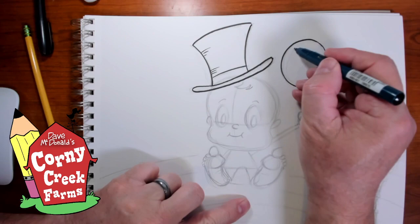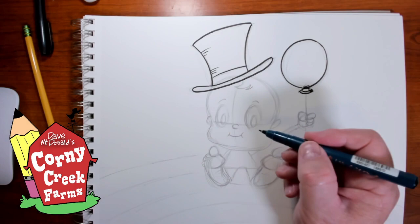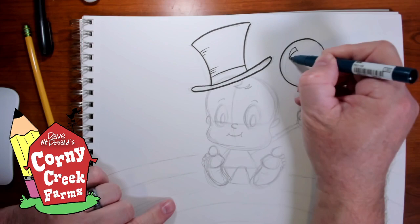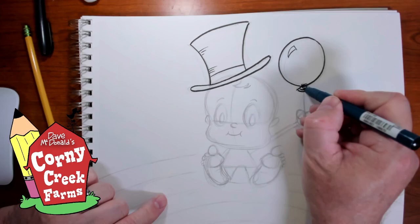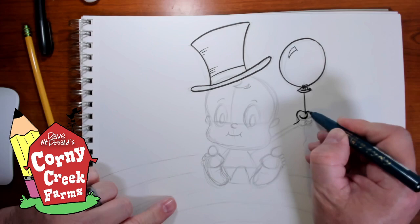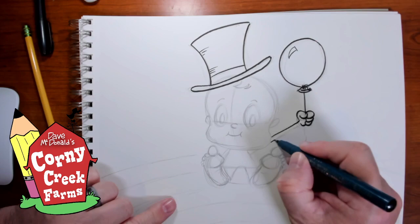On the balloon, let's make — you know how we do in the pupils, we add that little white speck for a reflection. Well the balloon is kind of shiny latex material, so it might have a little oval shape or like one of these shapes, just like a little triangle — that is a glint. So when you go to color this, maybe a red balloon, you'd leave that white, and that would indicate that's the reflection. I'm just using my oval shapes to create this really long baby arm — and I mean, that's pretty long for a baby arm to be.